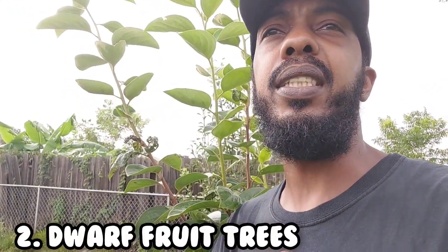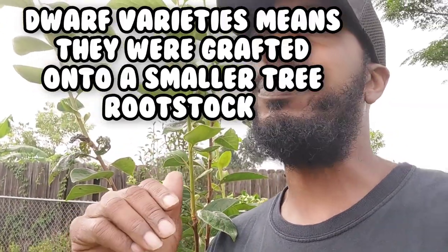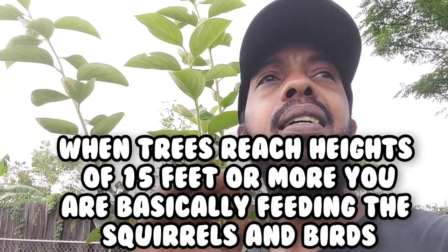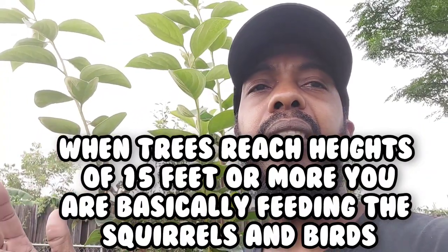Here's one I should have paid closer attention to when I first started buying fruit trees: buy dwarf varieties if you can find them. It helps you conserve space, and you can't harvest from 20-foot trees — you get up on that ladder, fall, and break your hip. Concentrate on dwarf varieties that grow eight to ten feet. You can prune them and keep them lower.